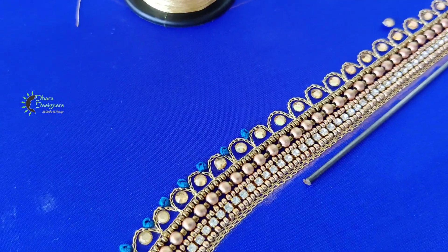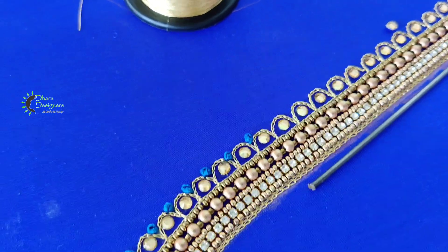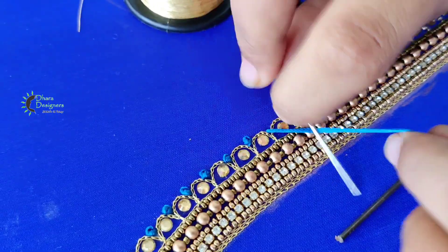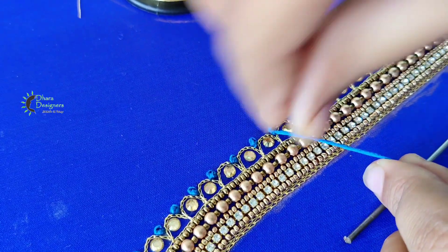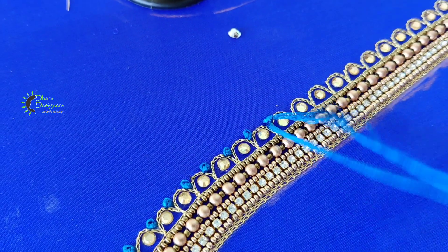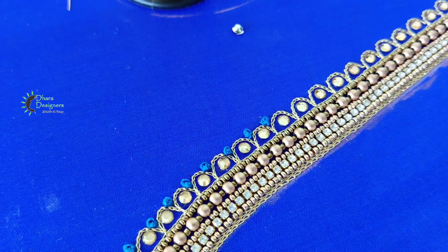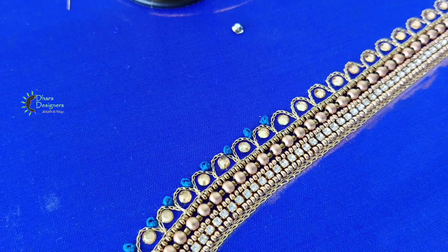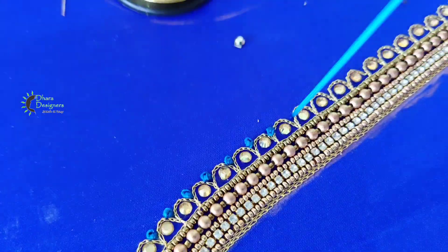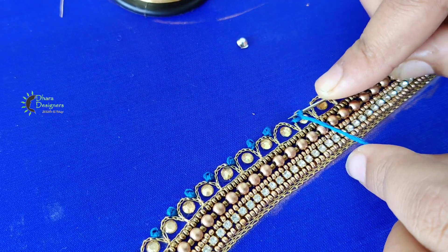Next, I have a French Knot. If you want to make this color, it is a blue color. If you want to make a French Knot, I have a tutorial for French Knot — we can see the colors.